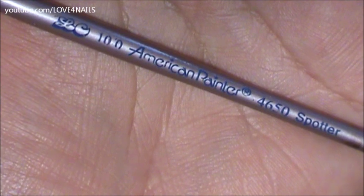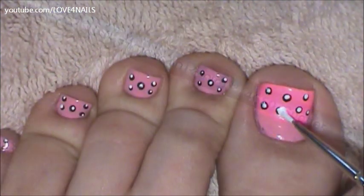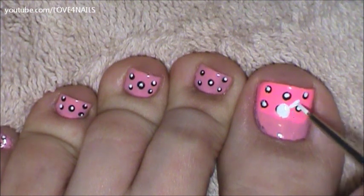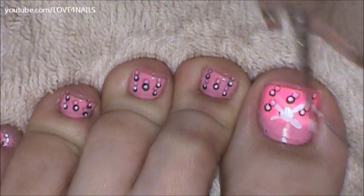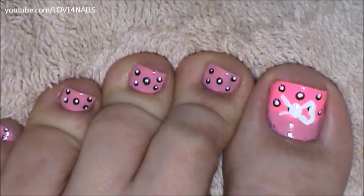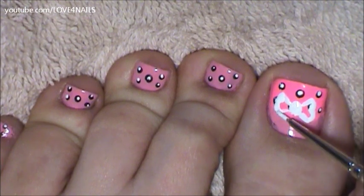This is the brush brand and size I'm going to be using to paint my bow. I'm going to start by painting a big white dot. Now I'll be adding two lines on the sides of my dot, and I'll be doing this to both sides. Now I'll be joining my two lines by painting a swervy line, and I'll be doing this to both sides as well.